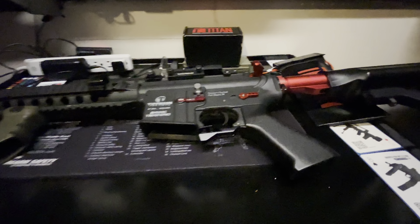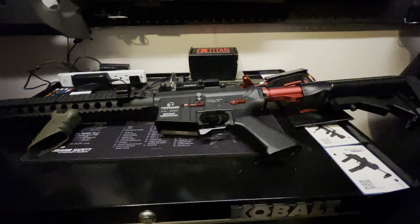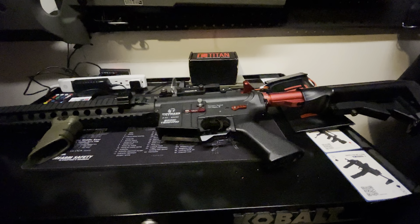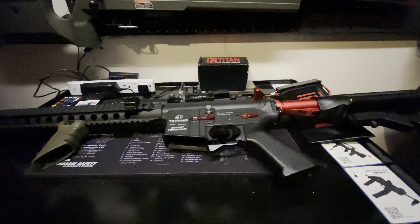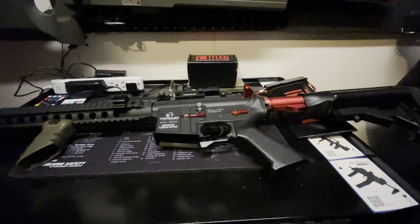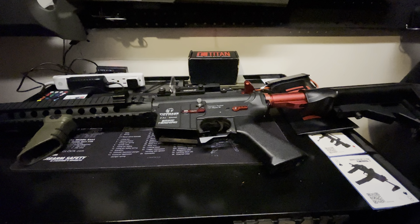We have a Trugo red dot on here with a little Adder soft sight protector. Got a Semo buffer tube with a random sling loop I got online. Have a basic stock I found at my local field.